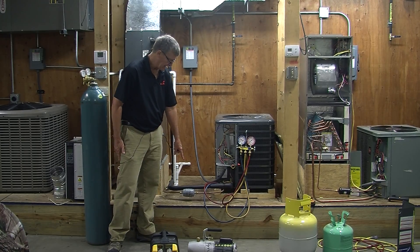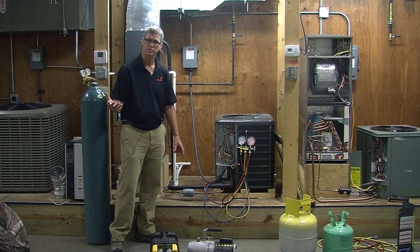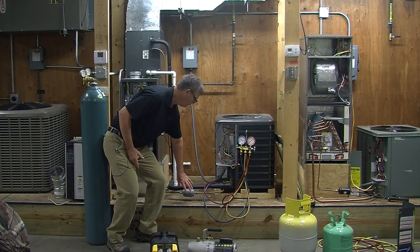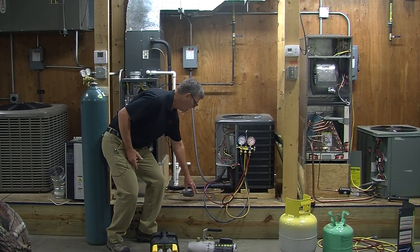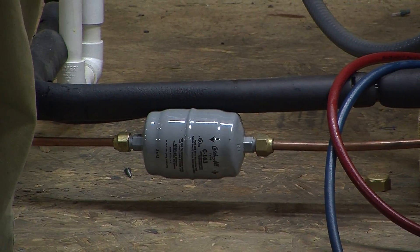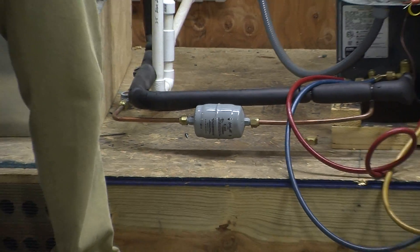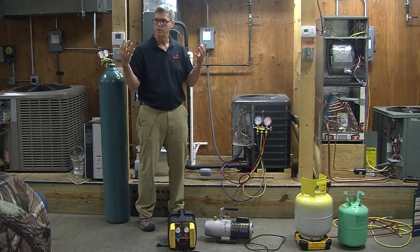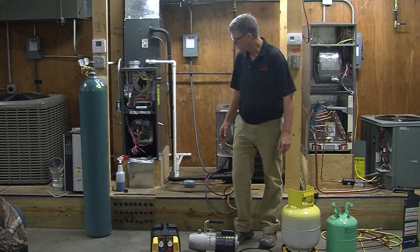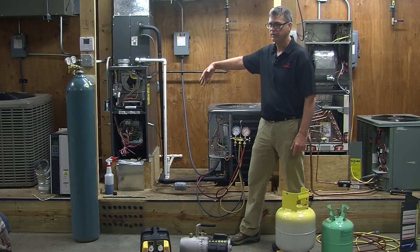This filter dryer has a flare fitting on it — it's a mechanical connection. So we buy another one that is a flare component, pull this one off, and put the new one in. The worst thing we can have in the system is air in the lines. When we pulled that dryer out, the lines were full of air. Air holds moisture, and moisture is what will kill the system. So we want to pull a vacuum on this system to make sure there's no air in it.